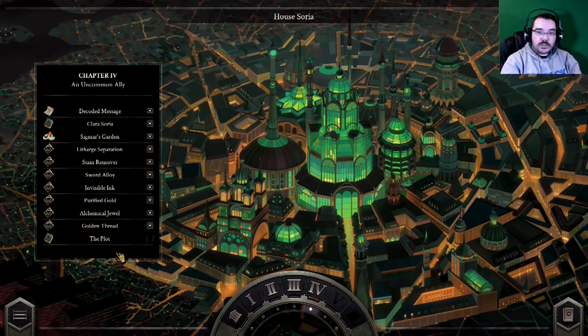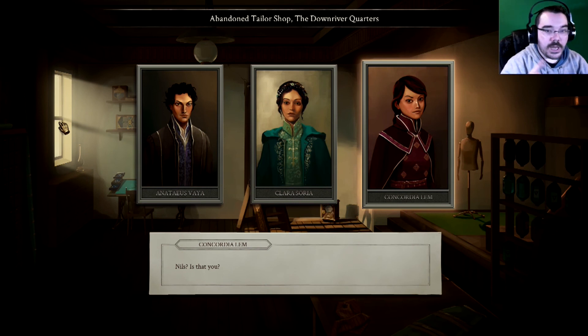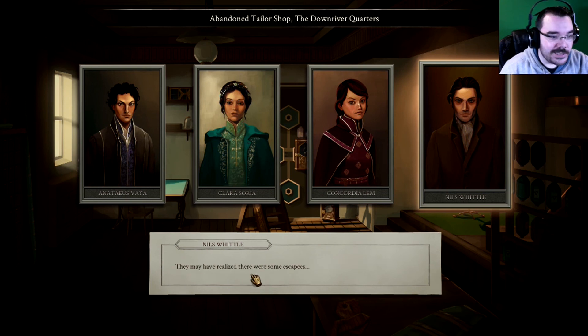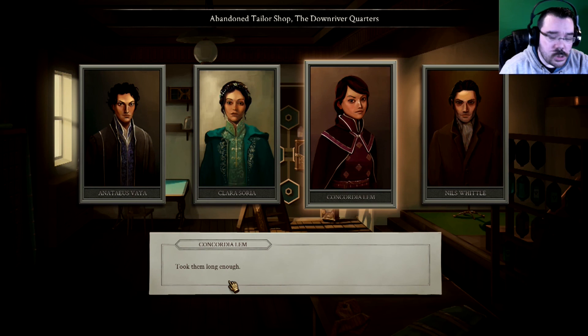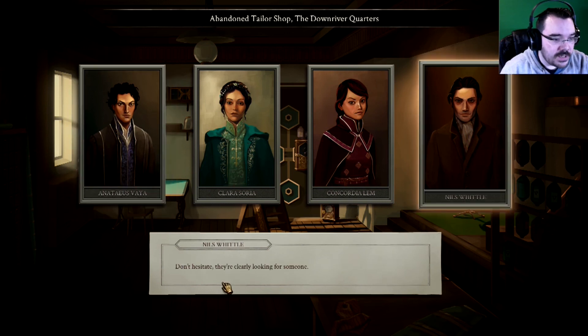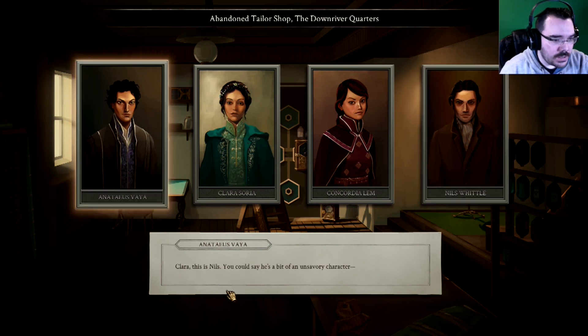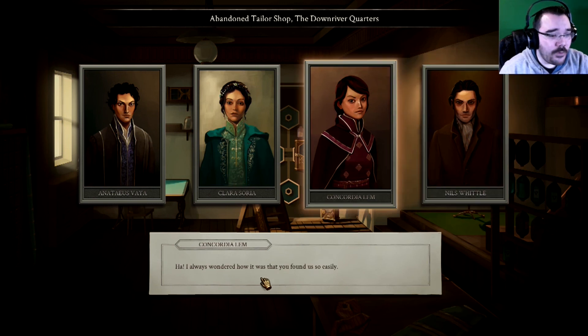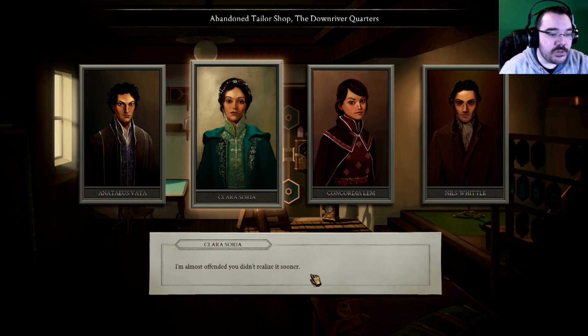So we have the plot — let's read the plot. This is Concordia then. Nils, is that you? Sorry to interrupt your alchemical intrigues, but I came back to let you know — House Colavan is stepping up patrols through the border zones. They may have realised there were some escapees. Took them long enough. Thank you for the warning. I have a few more things to do, but we should be out of here just as soon as I'm finished. Don't hesitate — they're clearly looking for someone. Clara, this is Nils. You could say he's a bit of an unsavoury character. I know. Wait — you know Nils? Know him? I employ him, only on a part time basis. I've always wondered how it is you found us so easily — I'm almost offended you didn't realise it sooner.